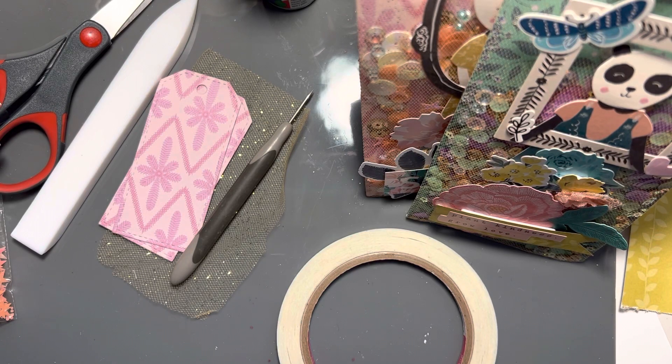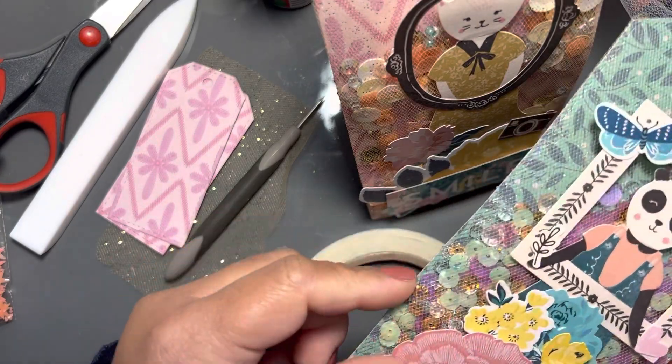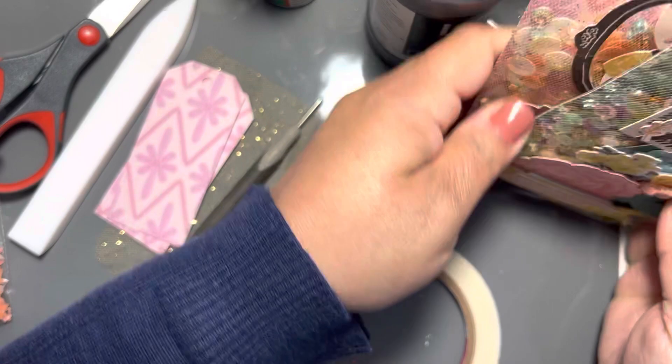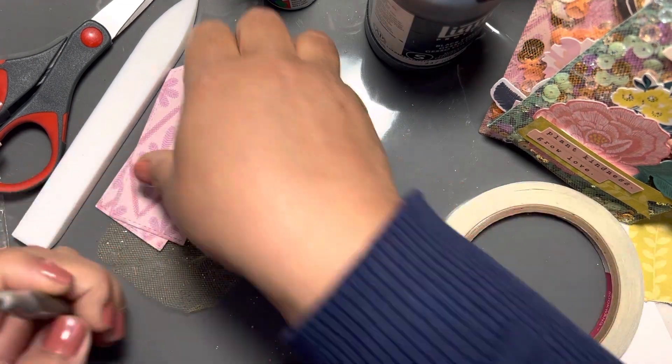Hey y'all, it's Val here at Crafts Bayou. Yesterday I did the 52 and 22 challenge where for our tags I did these shaker tags, and Misty wanted to know just how I was doing these, so I thought I'd come on and show really quickly how you can make those shakers and alternatives. Instead of using the big ones, I just want to start with some small tags.